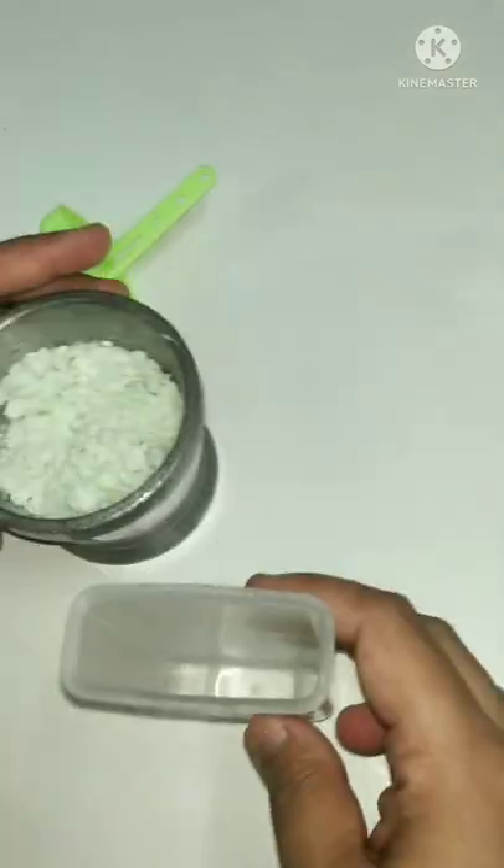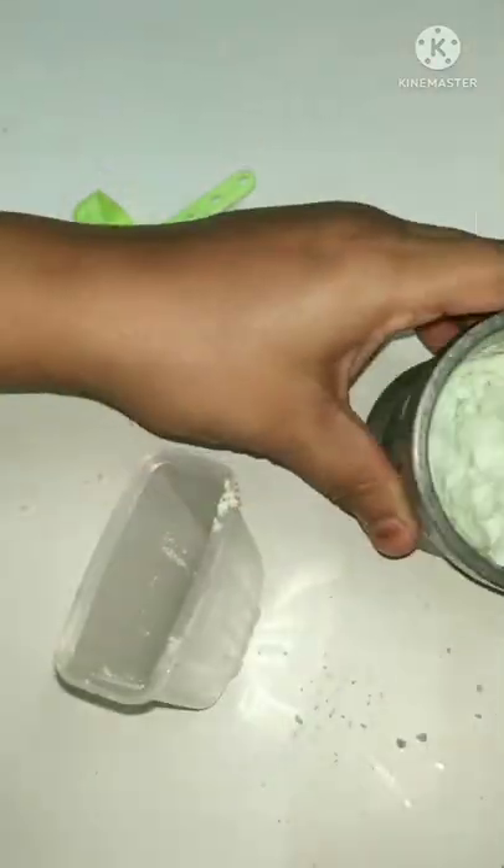I prepared it in the kitchen. If you want, you can blend it in the mixer. But I prepared it in the kitchen, using the popsicle mold.